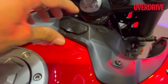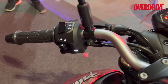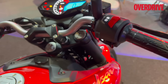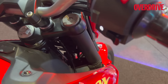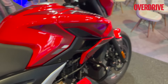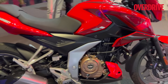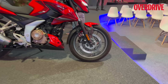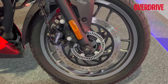The handlebar is a flat and wide unit to match its street fighter positioning. It has the same USB port as the F250, the same backlit switchgear — Bajaj pioneered backlit switchgear in India and people loved it. It's got the same 37 millimeter non-adjustable front forks and the same preload-adjustable rear monoshock. Same frame and same engine as the F250.